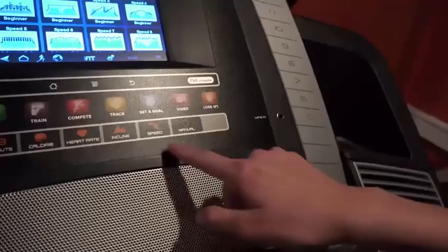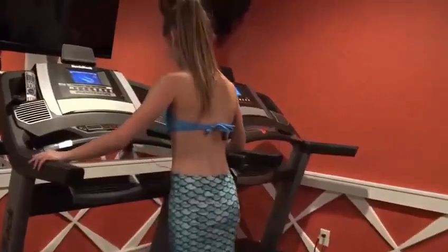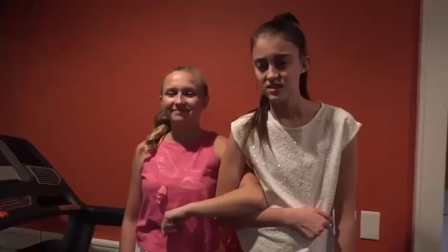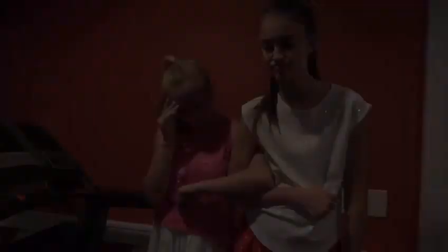Hey, maybe running will be easier for you. This isn't going to work. I guess not.